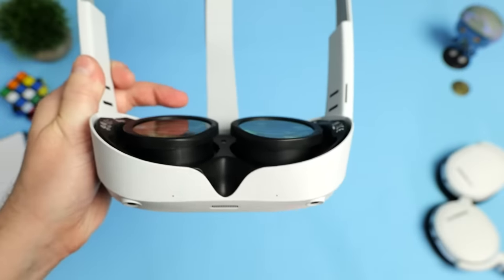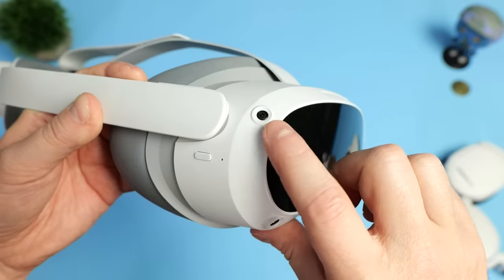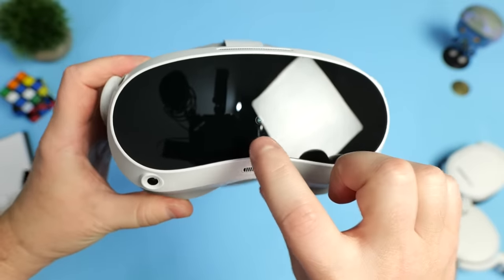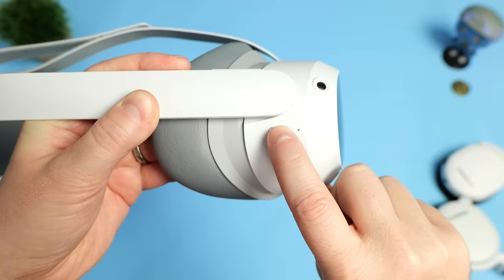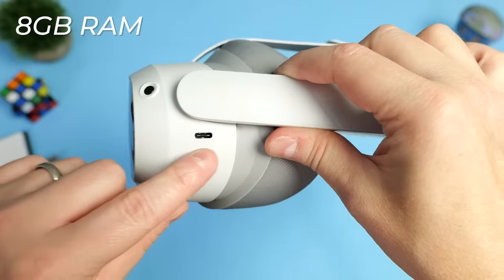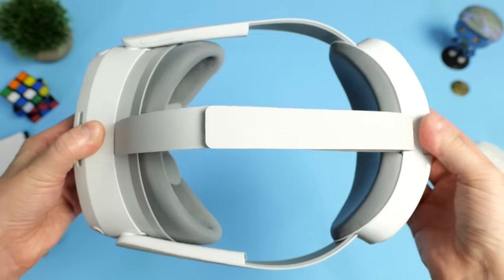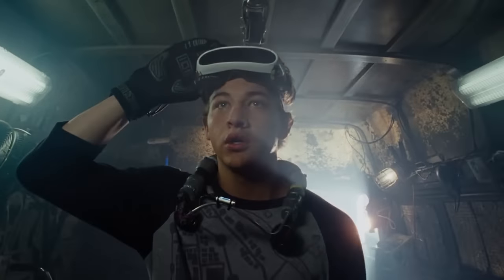It's these special pancake lenses that allow for the form factor to be so much smaller. The front of the Pico 4 features five camera sensors: one on each corner for inside-out tracking, and one in the center behind the glossy front faceplate that provides full color passthrough. Powering the headset is the familiar Snapdragon XR2 chipset from Qualcomm paired with 8GB of RAM. I just love the look and form factor — it reminds me of the headset Wade Watts uses in Ready Player One.